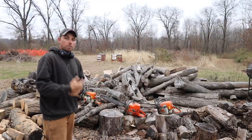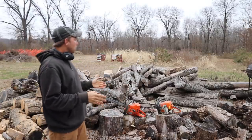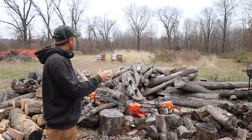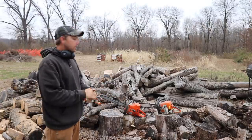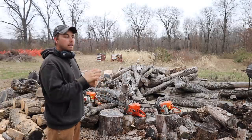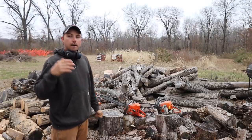Let me explain my setup here. This is all for inside the house. This is all the good wood — this is ash and oak, there's a little bit of walnut in here, but mainly ash and oak.